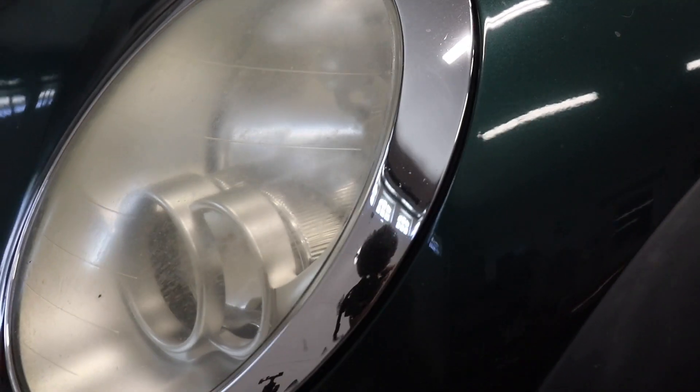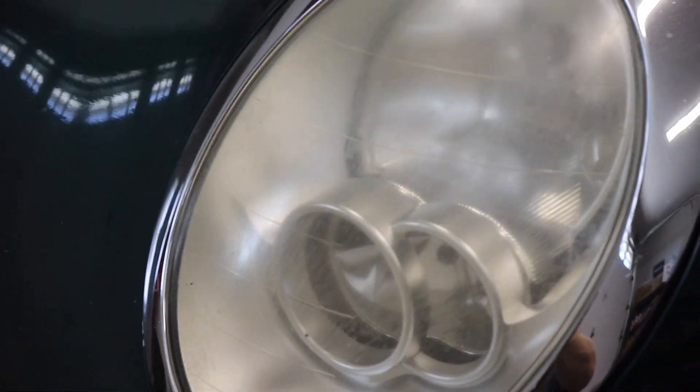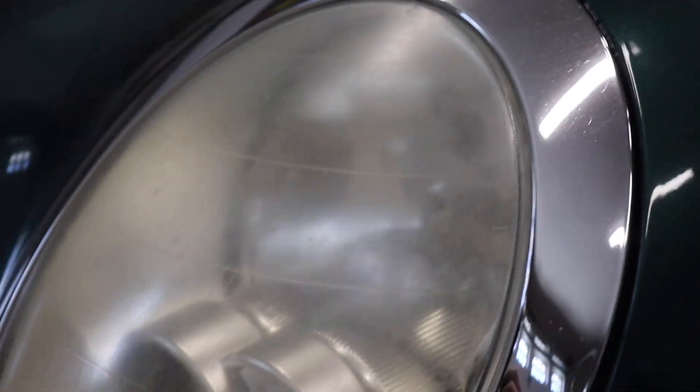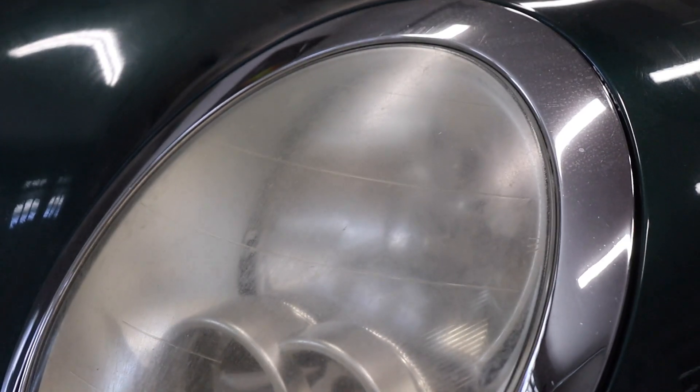The headlights on the Cooper S are quite a bit yellowed, and there's no way we're going to let that slide on this car. Headlights aren't too bright coming through — there's a lot of surface scuffing, as you can see. Not a good headlight lens. We need to take care of that and buff that all the way out. Hopefully, we can remove most of that yellowing.